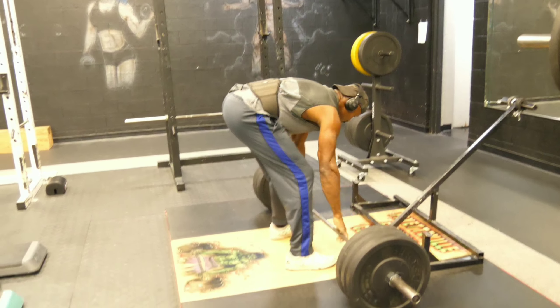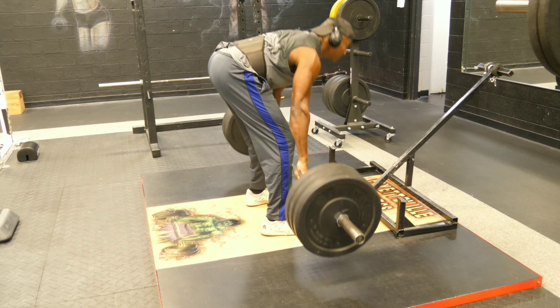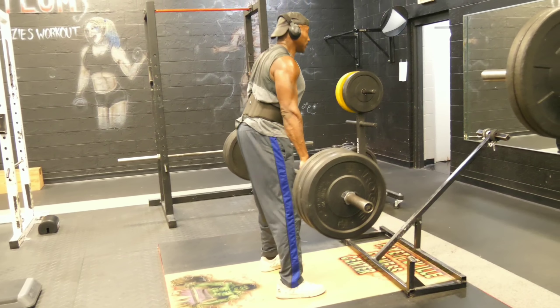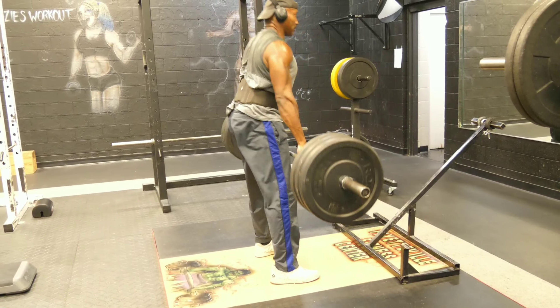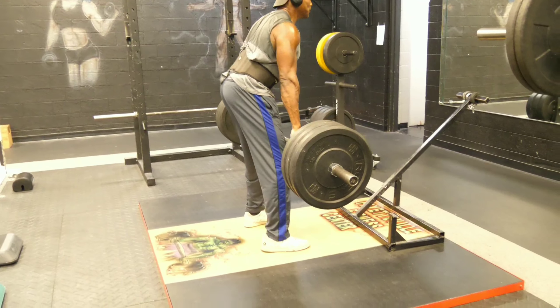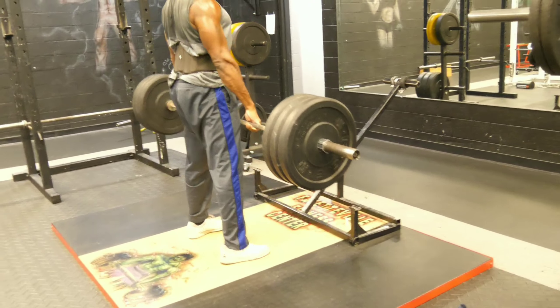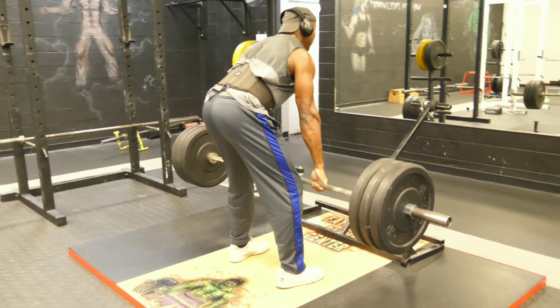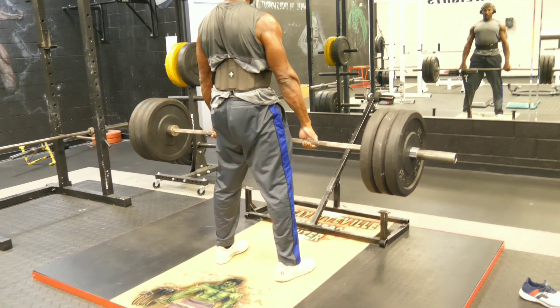A little abs shot for y'all YouTube, so y'all know I've been putting in the work. Not bad for 56 years old. YouTube deadlift — ten big ones. Keep in mind there's only a 20-second rest period in between sets. High-intense workout baby, high-intense workout.